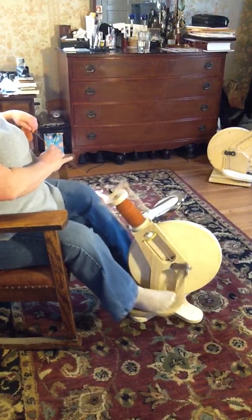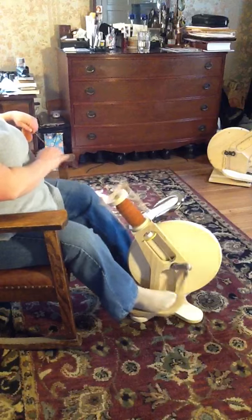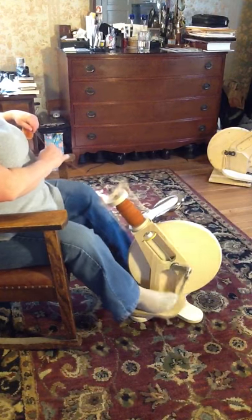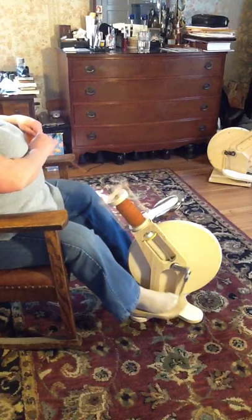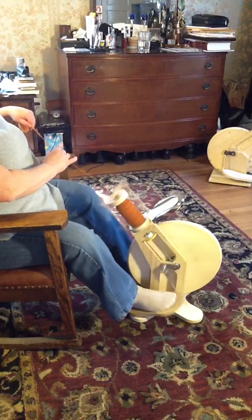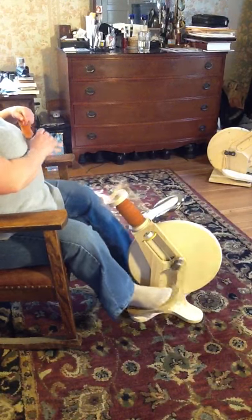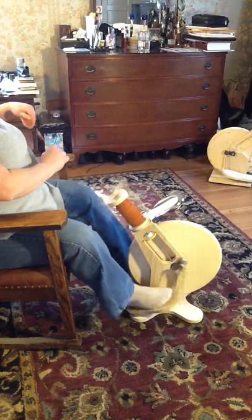I've just about got my third wheel made. I can't wait to take pictures of it — I think it's going to be really pretty. We'll offer several different finishes.